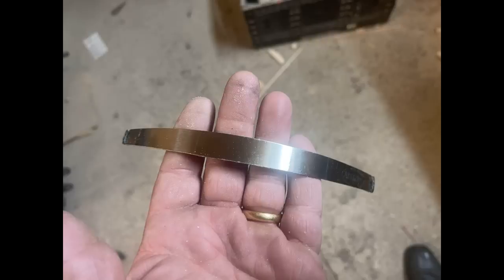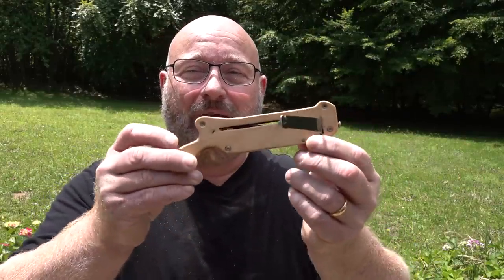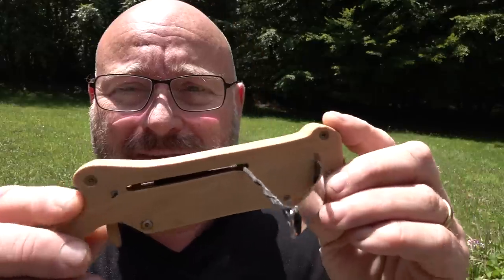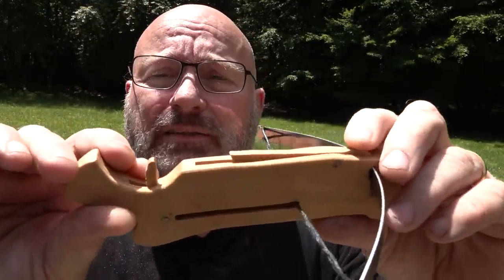I decided to make a very cute, very small, but repeating mini crossbow. And here it is — the pocket repeating crossbow. Let me show you its features. You see it's entirely made from wood, and actually it has a magazine. It's bottom-fed, just because I think it gives a nicer profile.